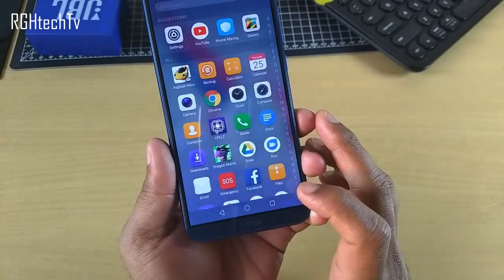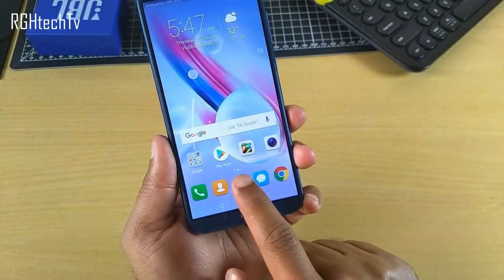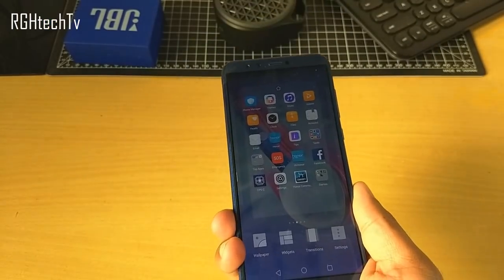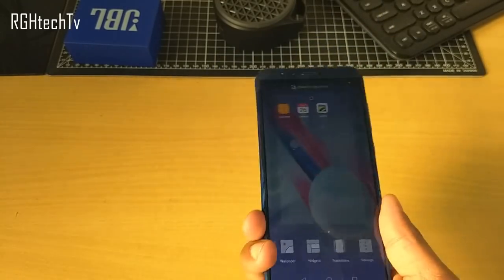In home screen settings, you can add an application drawer for a conventional Android look, or choose to have all applications on the home screen itself. If icons get misplaced, you can shake the device in menu mode to align them from the top left corner, similar to MIUI — a neat feature.